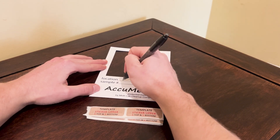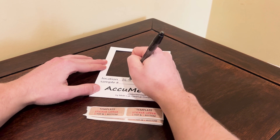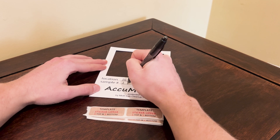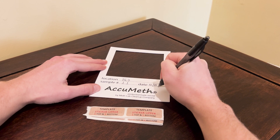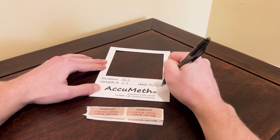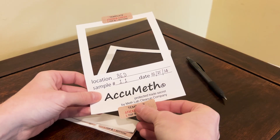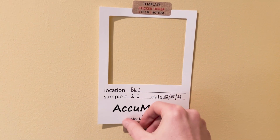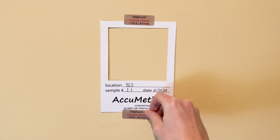For posting up your sample templates in the four areas to be tested, you'll want to label your templates. Here you can see I'm labeling these templates 'bed.' Since we're testing four areas for one average result, I'm numbering these templates, and you can also put the date — I put the 25th of February. Go ahead and use the stickers provided. Put one sticker at the top and one at the bottom of the template to attach it to the non-porous surface. Repeat this process for all four sample templates so you can prepare to test all four areas.